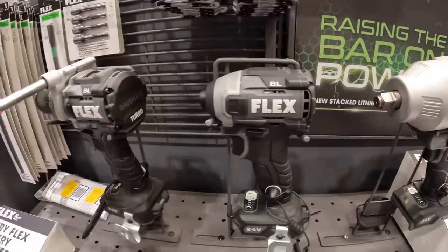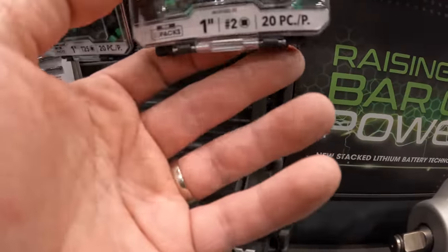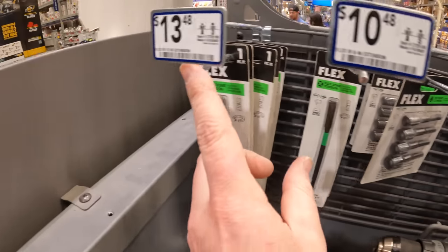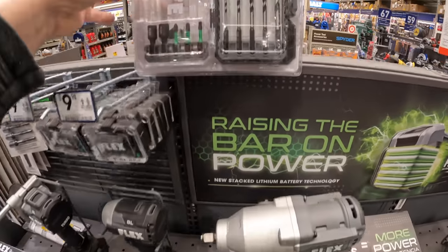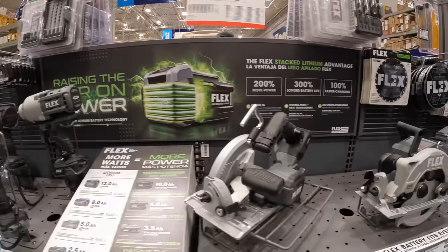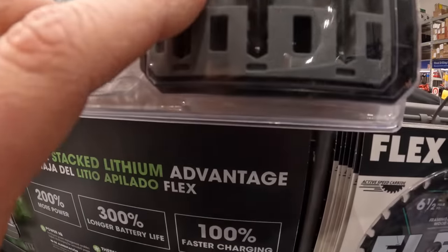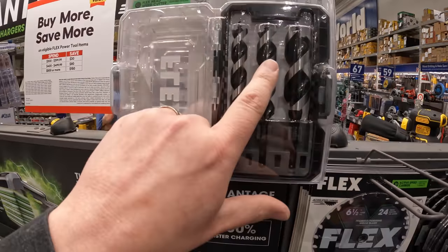They have an impact driver too. They have some bits here — $9.98 for a 20-piece, $15.48 for nut driver bits. A good amount of bits at decent prices — $34.98 for a 10-piece. I do like these augers — $24.98 for this set, a good range from one inch to five-eighths and three-quarters. I have a video on these coming up.